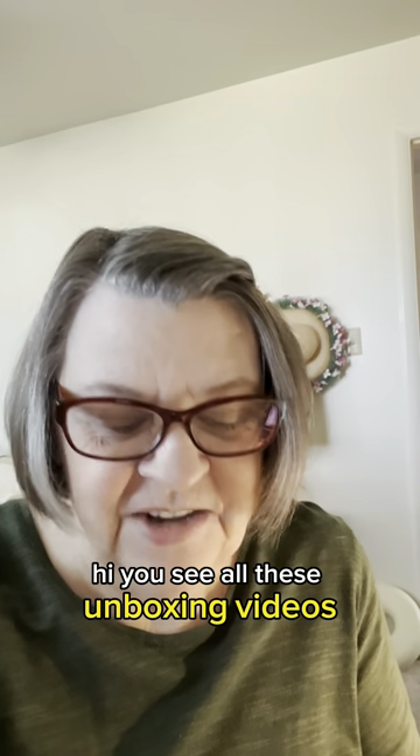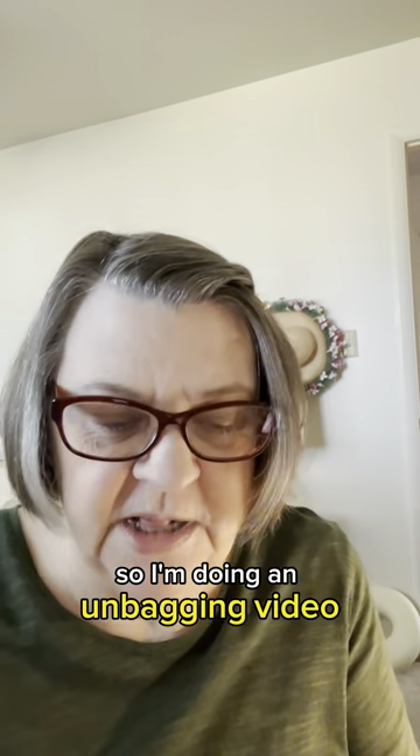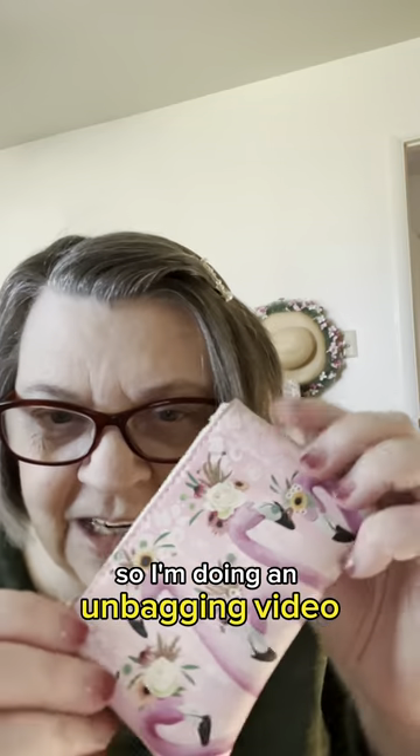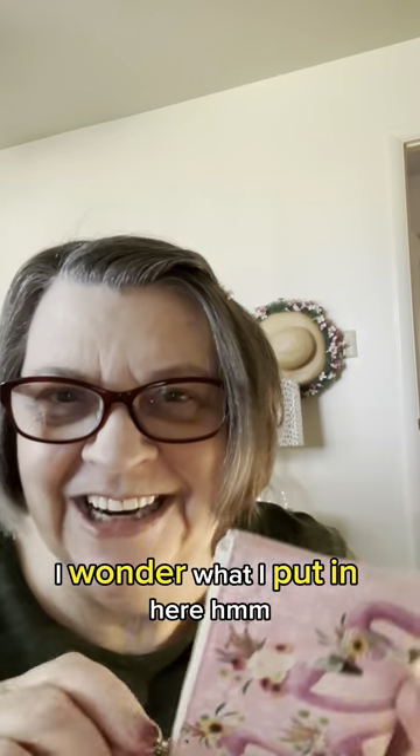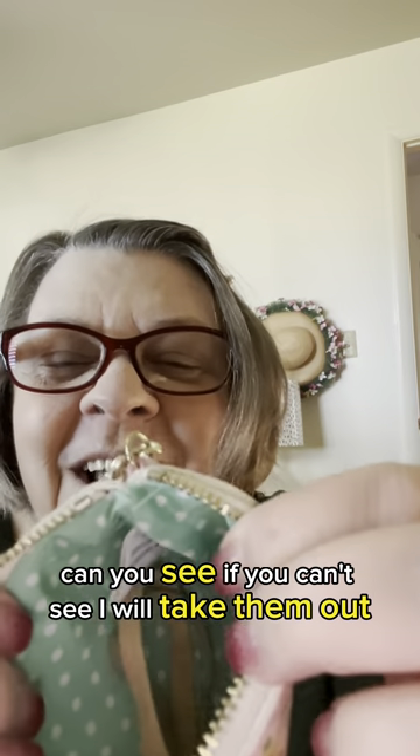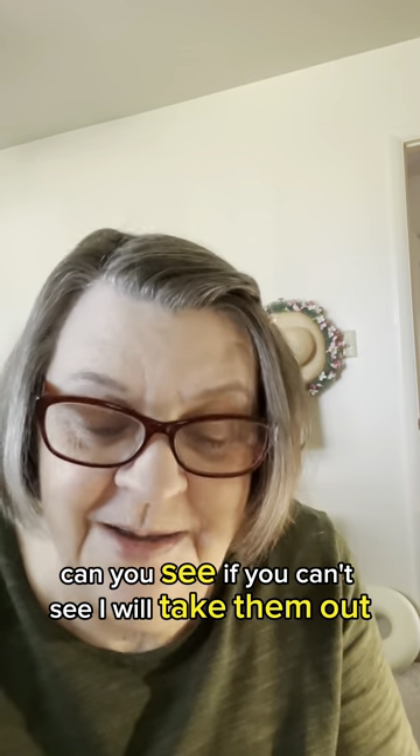Hi. You see all these unboxing videos? Well, I'm doing an unbagging video. I found this cute little bag in my stuff and I thought, oh, that's so cute, I wonder what I put in here. Can you see? If you can't see, I will take them out.